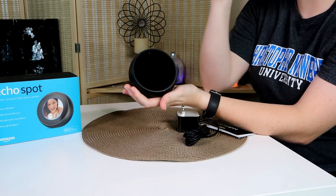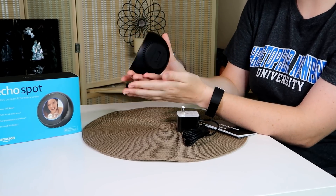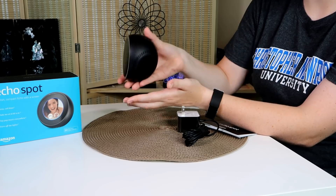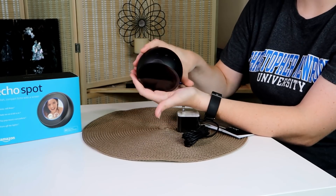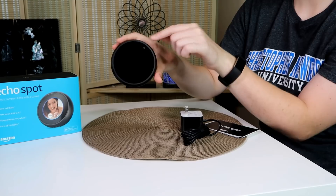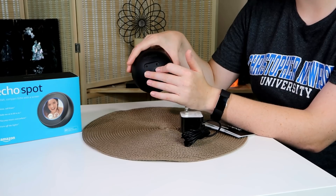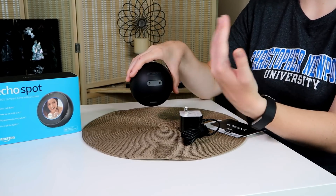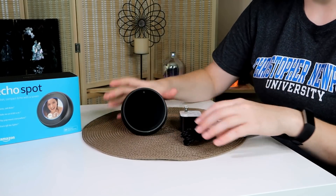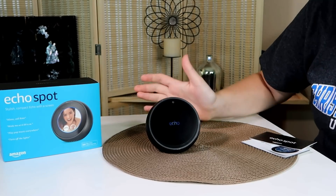This is a very small, interesting shape — it's like three quarters of a circle, maybe a little less. The bottom is flat, and they do have stands available if you want a more unique setup. On the top there's a plus and minus button for adjusting the volume, a screen protector that I'm going to take off, and an audio output so you can connect a speaker or plug your phone in.